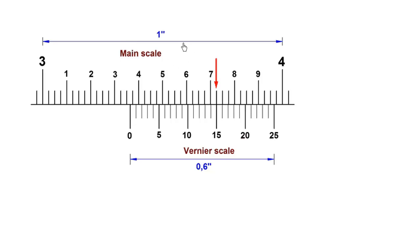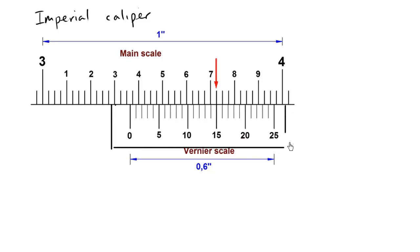In this video let's practice reading an imperial caliper. We know it's an imperial caliper — we're talking about inches — because the bottom sliding part goes beyond 10, from 0 to 25. This is not the SI caliper but the imperial caliper because it goes past 10 all the way to 25.